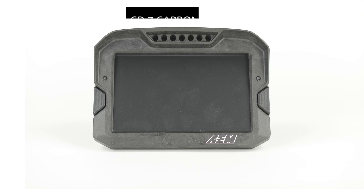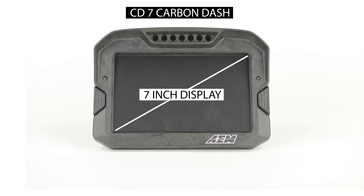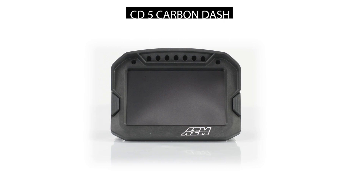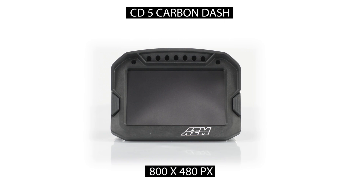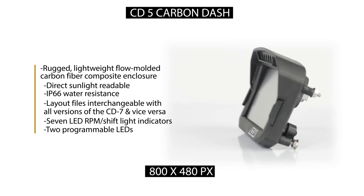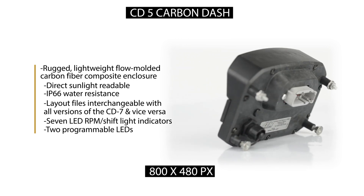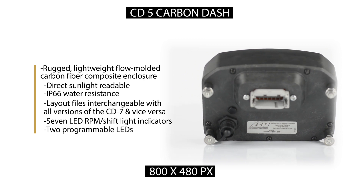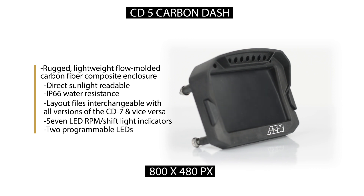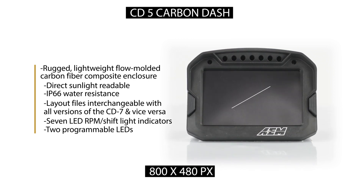Let's start there. This is the CD7 carbon dash and it has a 7-inch diagonal display, 480 by 800 screen resolution. And this is our CD5 carbon dash — it is exactly the same as this dash. Carbon fiber composite enclosure, 480 by 800, daylight readable, seven programmable LEDs. The software is the same; you can even transfer layouts from the 7 to the 5 and vice versa. The only difference is that this is now a 5-inch diagonal screen.